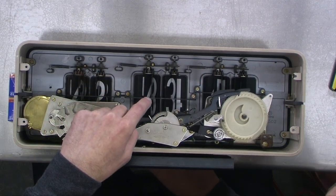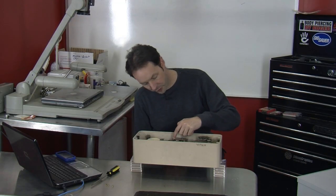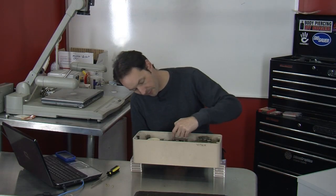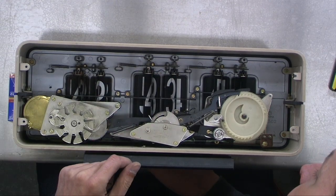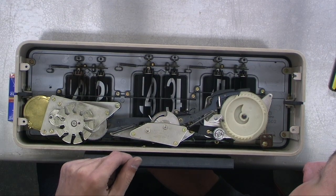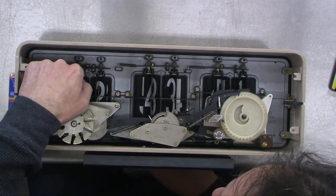The other one must just be for an alarm, because as I turn the other knob there's just a wheel down in the bottom here that moves on a microswitch. And this works the same way, and this one works the same way.